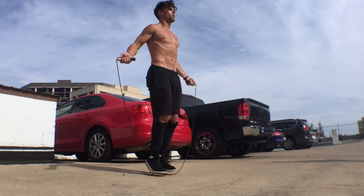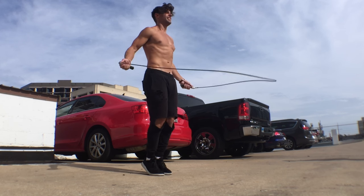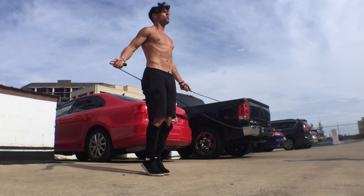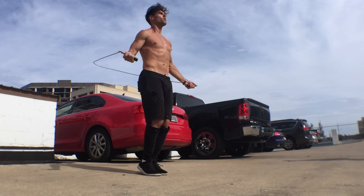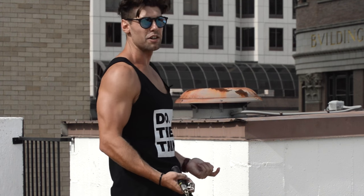Let's first go over how to jump rope regular bounce properly. Your form should always stay the same when doing this. So what I want you to look for in the footage: feet are low to the ground, coming one to two inches off the ground, knees are slightly bent, elbows are in, hands are jutting directly out from the sides of your hips, and your arms are bent at around 90-degree angles.